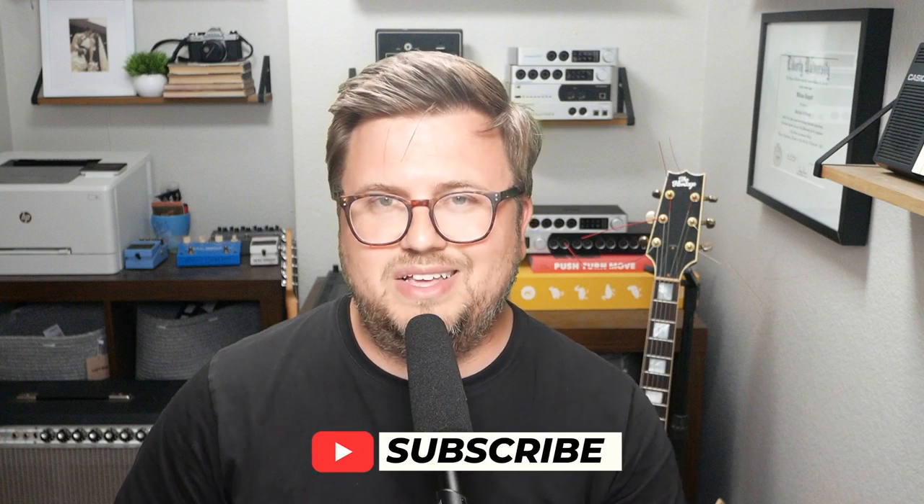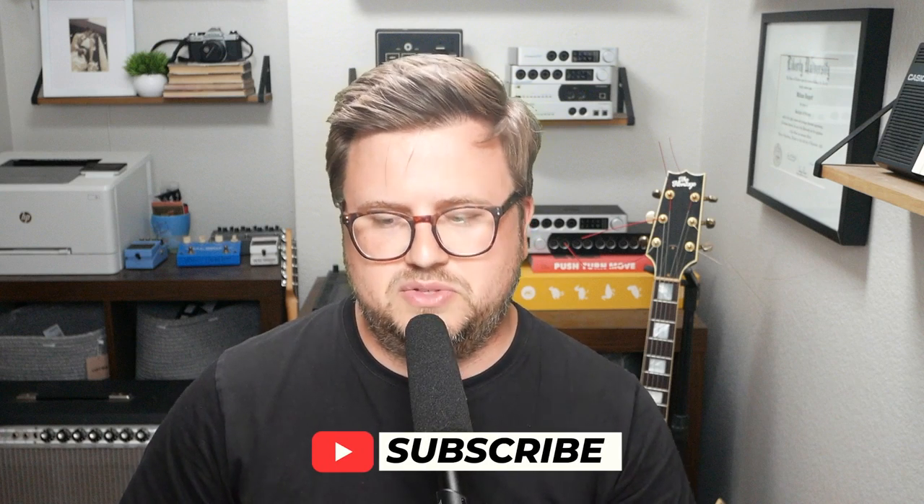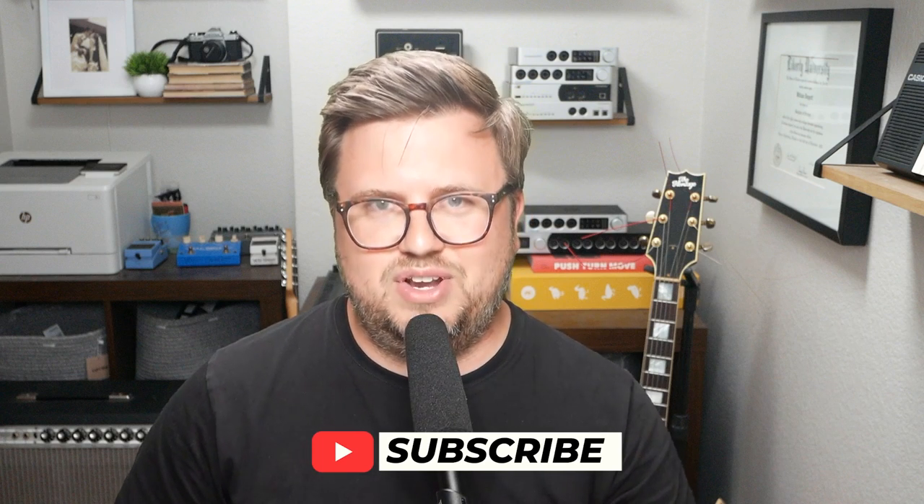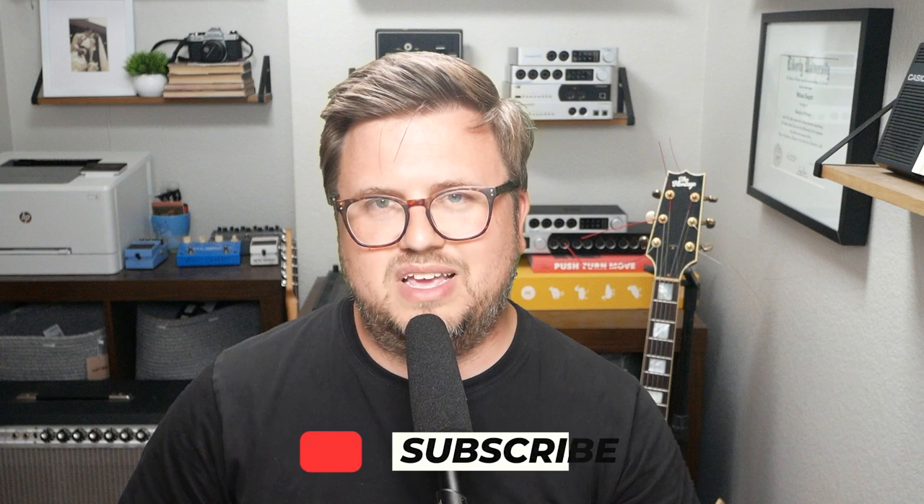If you want to learn more about performing on stage and using Ableton Live on stage, I post a new video every single day on this channel at 10 a.m. Central. Make sure to click the subscribe button and click the bell icon so you're notified when I post new content. You'll learn a lot about having a great performance and a great setup on stage. Thanks so much for watching and we'll see you on the next one. Take care.